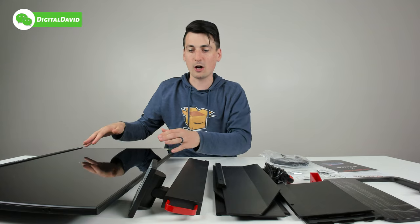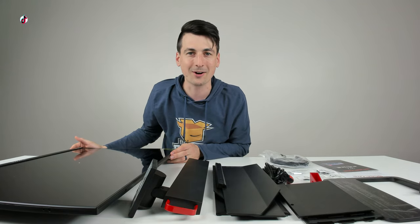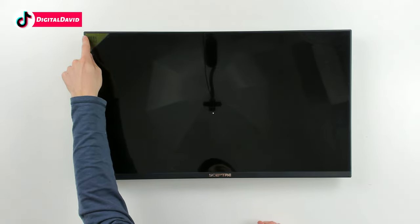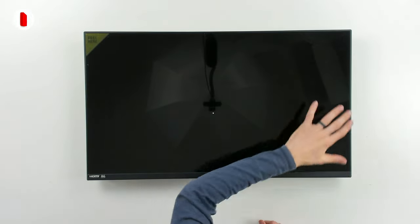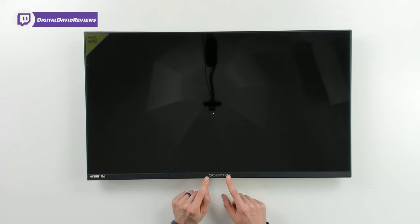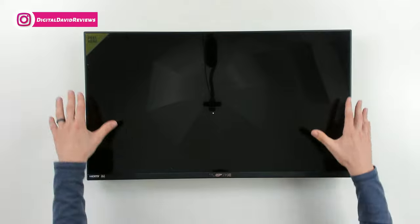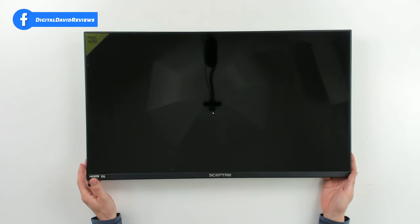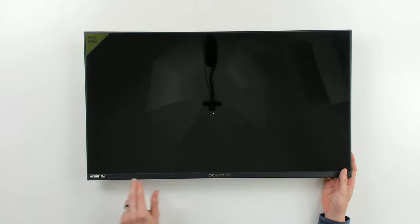And last but not least, we have the 32 inch monitor itself. Here's the front of the panel up close — in the top left corner there's a peel sticker to remove the protective plastic film, bottom left has an HDMI 144Hz sticker, front and center at the bottom is the Scepter logo and branding, and the bottom right has an indicator light. Beautiful thin bezel design on the sides and top, in gunmetal black.